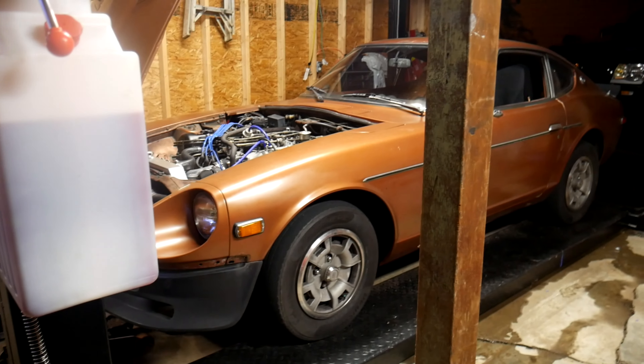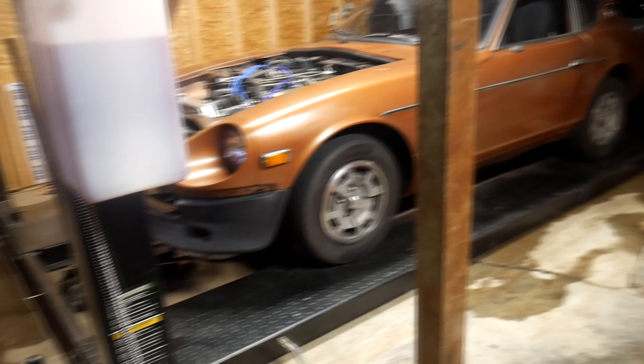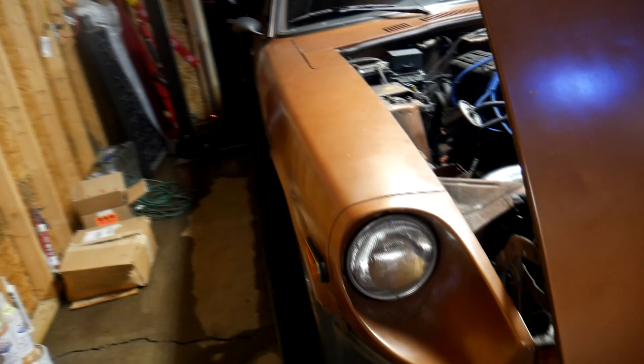7000 pounds would get you basically any car and then most trucks. My Tacoma probably weighs around 4000 pounds. So this is a four-post lift. You can get a couple of different kinds — the main two you'll commonly see are two-post and four-post. Another name for the four-post is a drive-on lift or drive-on rack.